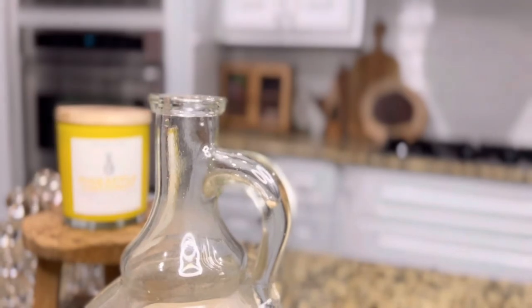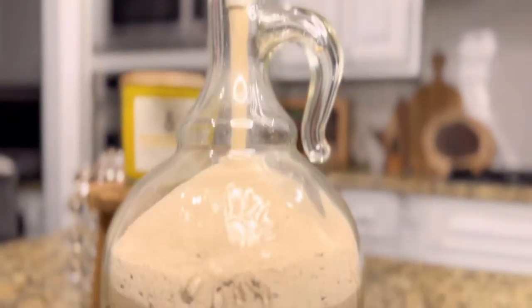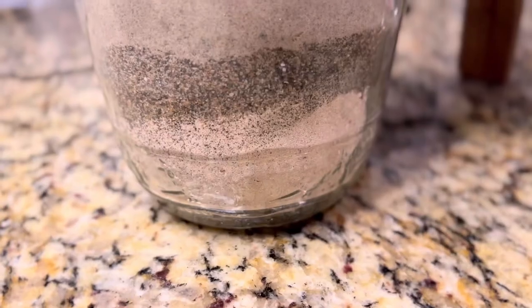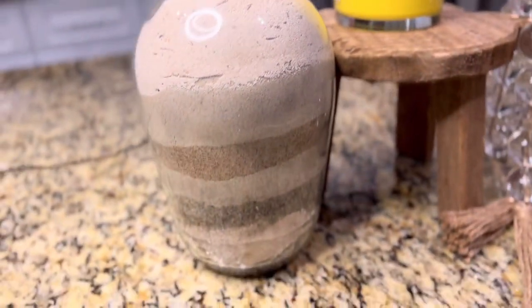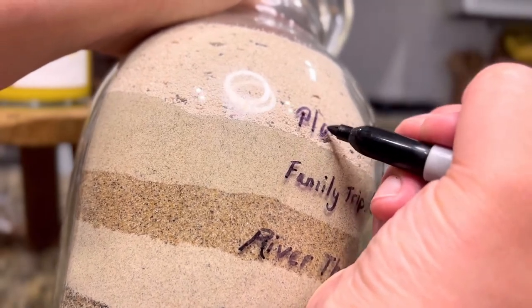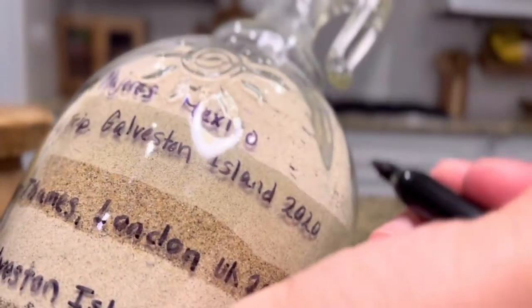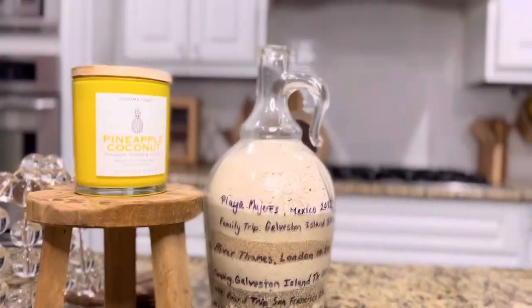This is something you should bring home from every trip, especially a beach vacation. I have so many different sands in here — some from a river, even from the River Thames in London. Layering the sands gives such a cute look to your decor, and you can add labels for the locations you visited. It's so easy — just pop a water bottle with sand in your luggage to take home.